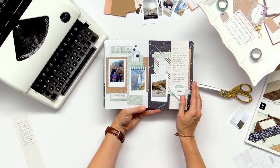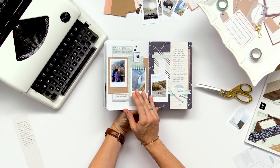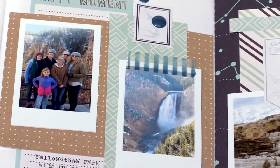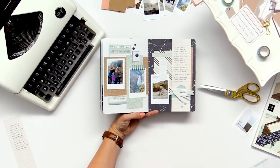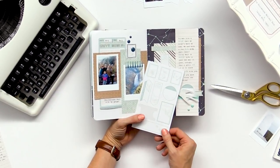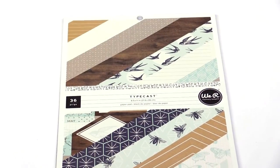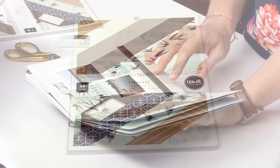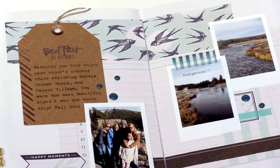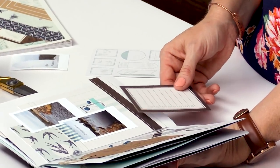I wanted to show you some more of the pages from my traveler's notebook and point out some of the fun products in the paper collection. There are tags with beautiful rose gold accents that you can type on. They've also made stickers that you can type directly onto — just roll the sheet through, line it up on the sticker you want to type your journaling onto, then peel and place it. Also in the paper collection there are two paper pads that include lined papers, journaling cards, and tags you can cut apart, which really gets you a lot of mileage out of your paper.